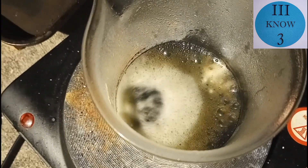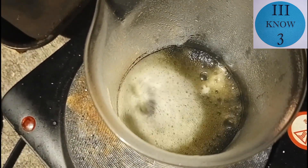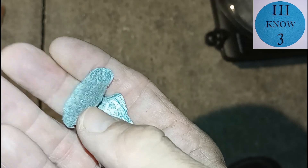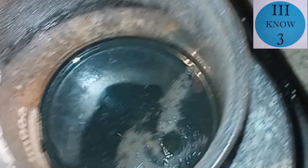The solution started to turn a green color, also indicating that some copper had dissolved into the solution. So in order to displace the copper I wanted to add some more zinc. These two smaller thin pieces probably weigh less than half a gram each.